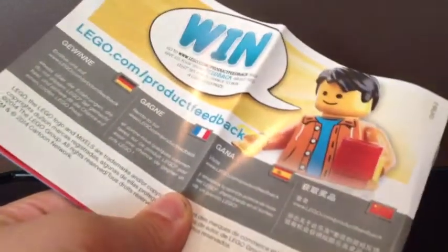On the back of the instructions you can see it shows the win advertisement, and the Magnafo in the front. And of course, inside it just shows you how to build it. So I'll be back when I build this.